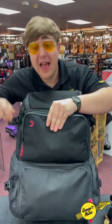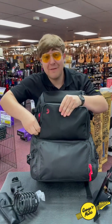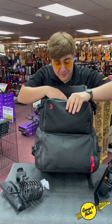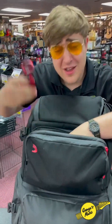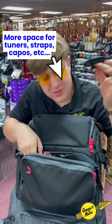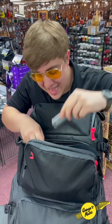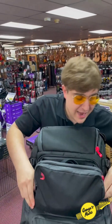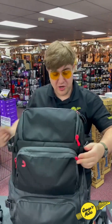And the fun is not over yet — we've got another pocket. This is where I'm gonna be keeping stuff like tuners, an extra strap — you never know when you're gonna forget those. Capos, slides, headphone amps. It's all right here in the bag folks. It's got a really sturdy build. I can just haul it right over my shoulder, ready to go to any gig.